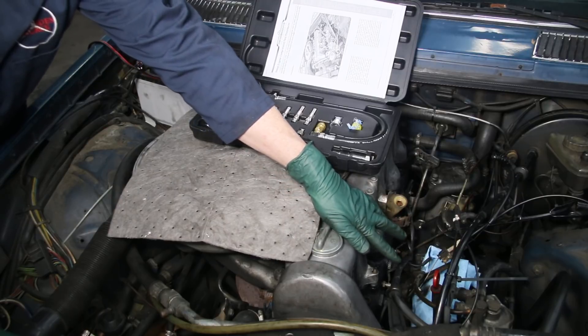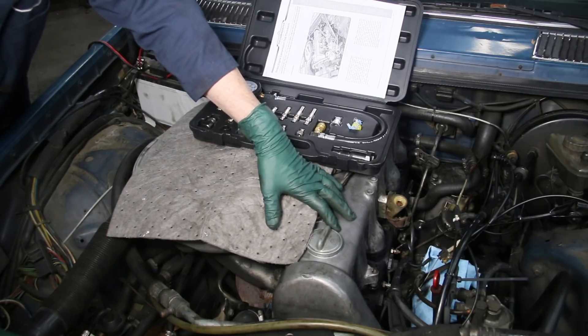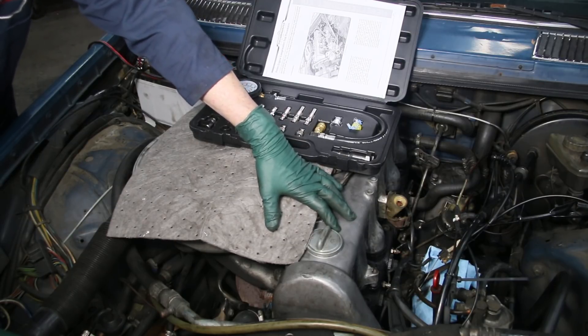The other thing I do when I remove the hard lines — I put lint-free paper towels over those delivery valves on the injection pump. You don't want any junk falling down into those delivery valves; you can have some real problems with your fuel injection system. After completing this compression test, is this old 300D going to prove worthy to keep and fix up? We'll know very soon.